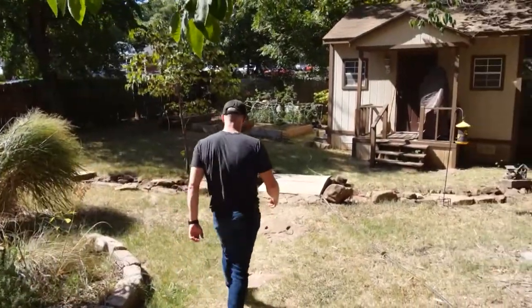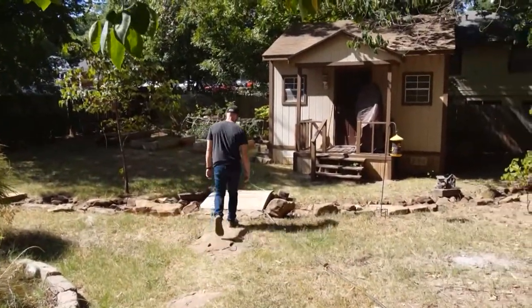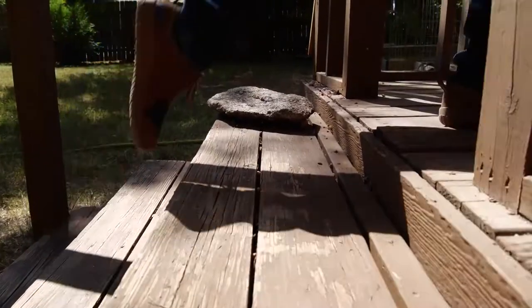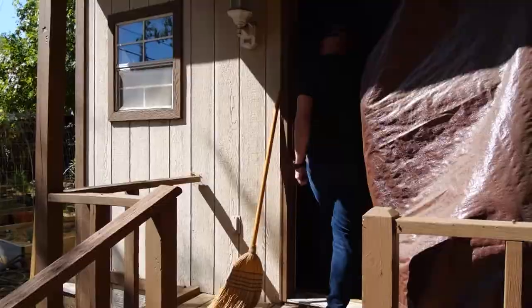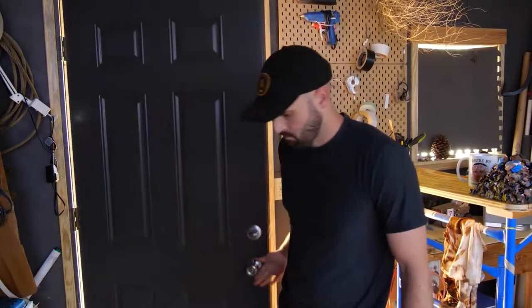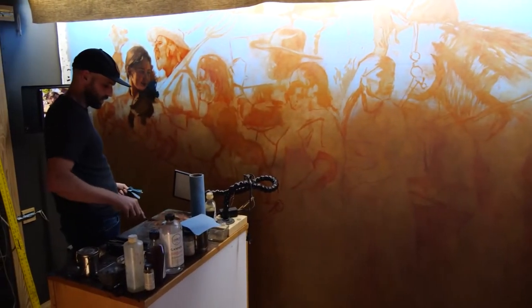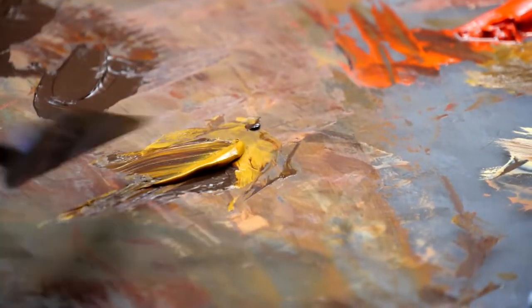Lucas Simmons doesn't have to go far to get to work. It's a little small for a giant project like this, but it's really cozy and it's right in my backyard. The Shawnee artist renovated a backyard shed, added electricity, insulation, and air conditioning to be able to paint his latest project.